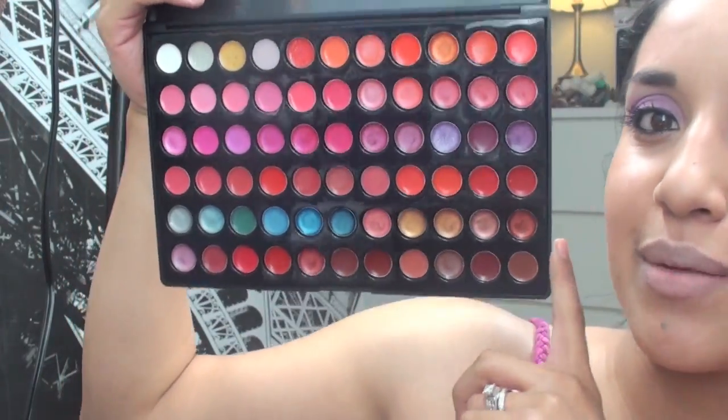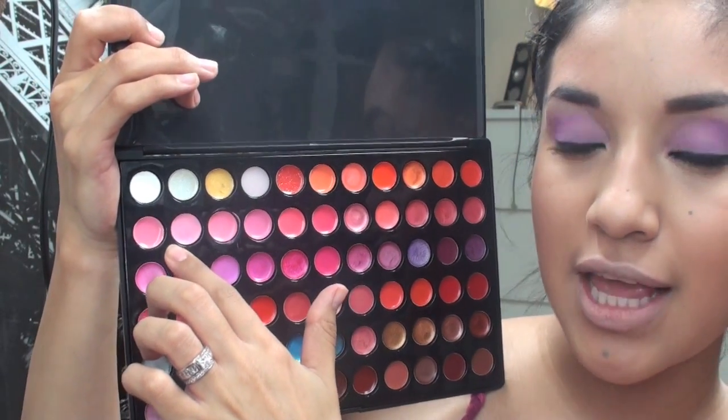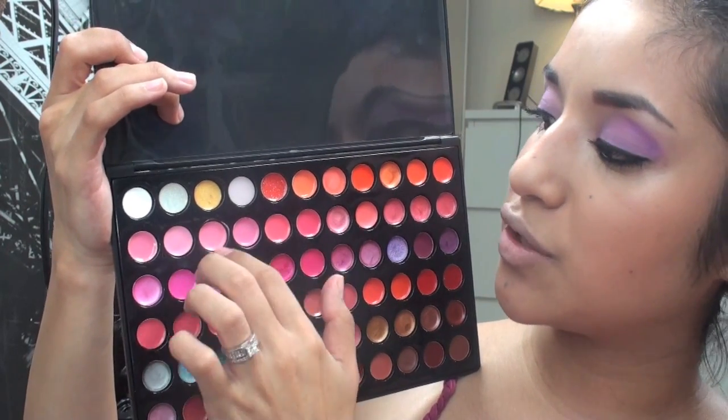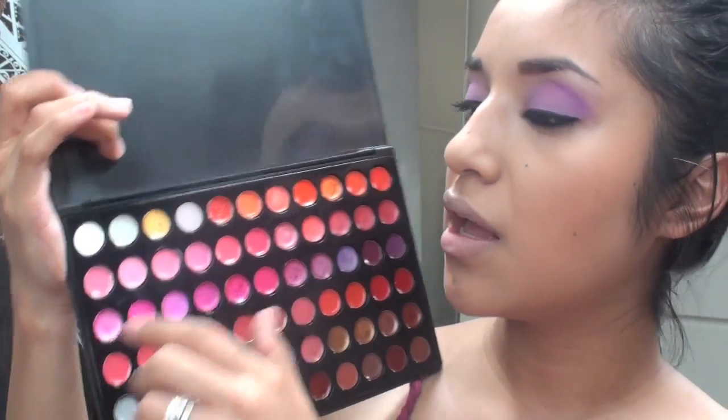We're going to take the primer to erase our lips so we get the full effect of the pink we're going to use. In this palette, we're going into this row of pinks and messing around with what feels like the best baby pink. For me it was in between these two or three colors here — the last time I did this look I used these two. Take your small concealer brush if you want.